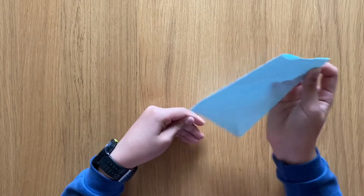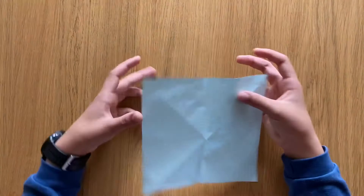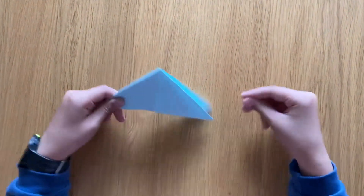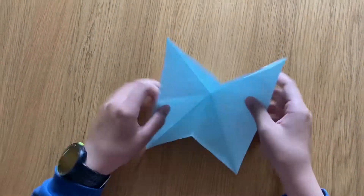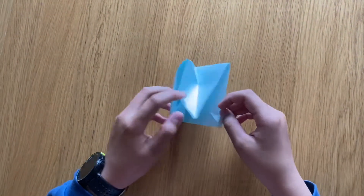There we go — just like that, boom. Now we just collapse it into a pyramid base. This is what we call a pyramid base. If you open it back up and do it the other way, it's actually a square base, but we're going to use the pyramid base today.